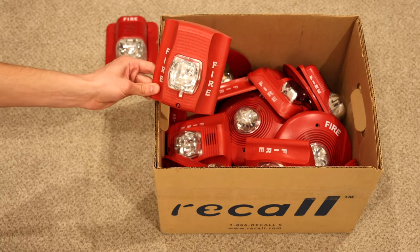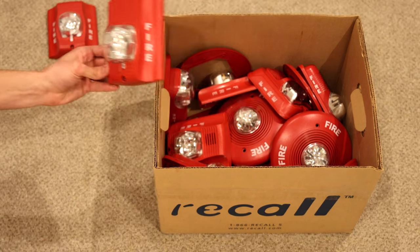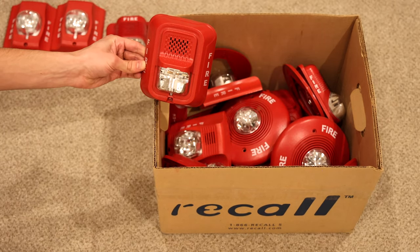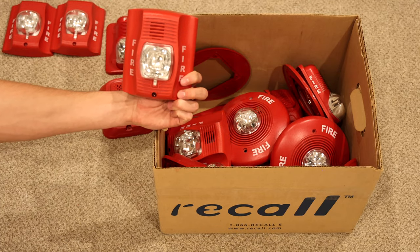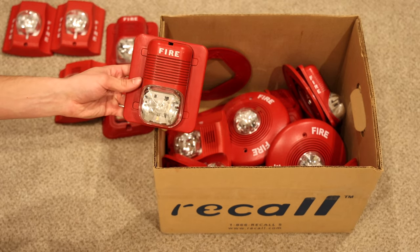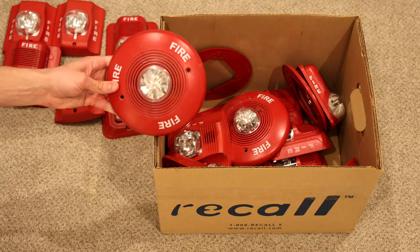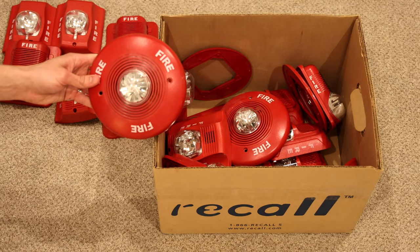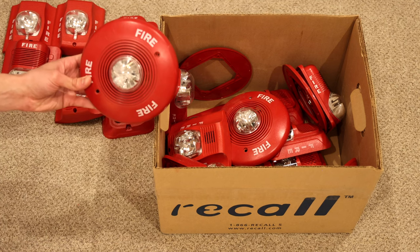Here is a Spectra Alert Advance strobe only — I do have one of these. Here is another strobe only. Here is a System Sensor L Series, though it is missing a mounting bracket. Here is a System Sensor Spectra Alert Advance. Here is another System Sensor Spectra Alert Classic. And here is a System Sensor ceiling mount Spectra Alert Classic — I do not have one of these in my collection, so that's cool to get one for the first time.